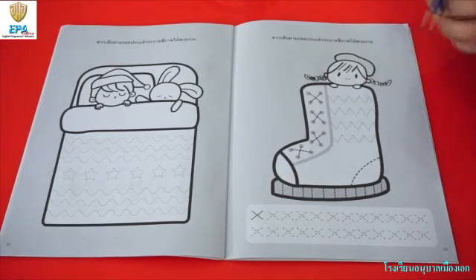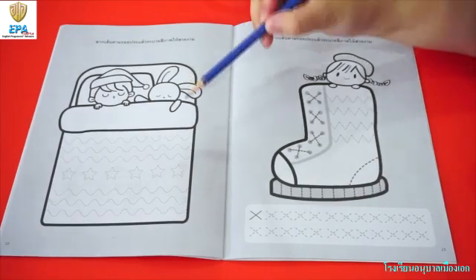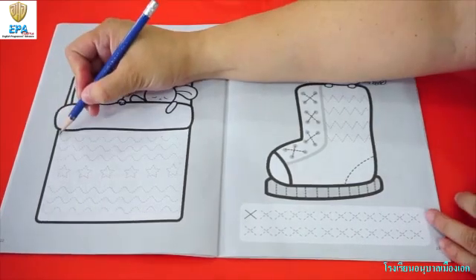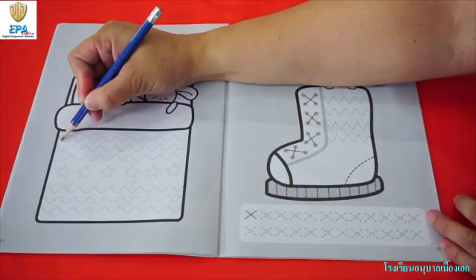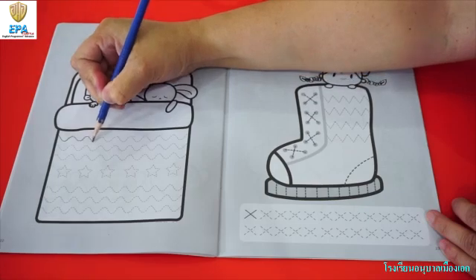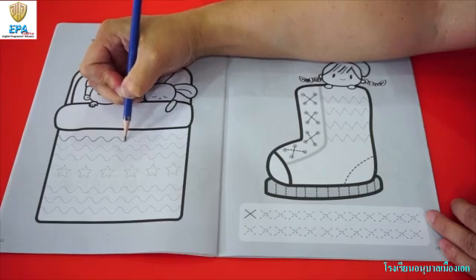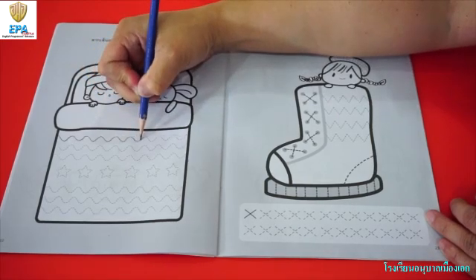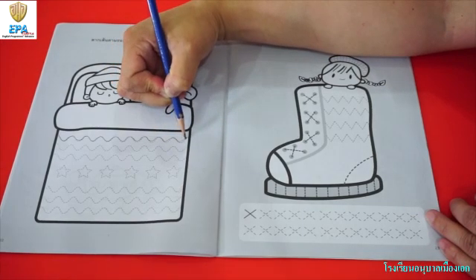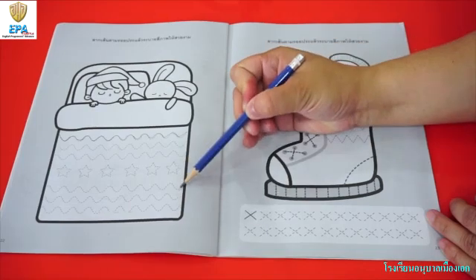Now we are going to continue practice tracing. For this week, we are going to practice tracing wave lines and a star. So we are going to start from this area. All we have to do is to stroke it down and then go up making a wave — go down again, go up, go down, go down again, and go up. You have to trace the line properly. This is how to make 8 wave lines. Once you are done, I want you to finish all the remaining wave lines.